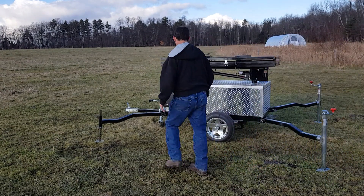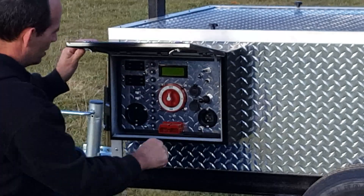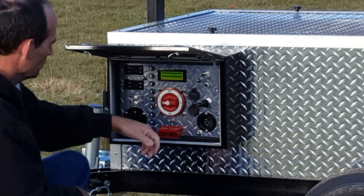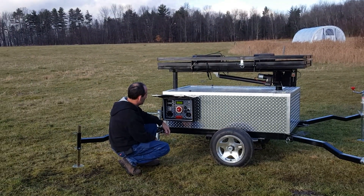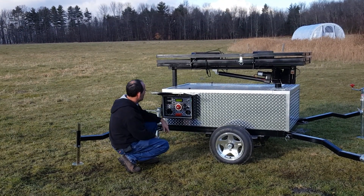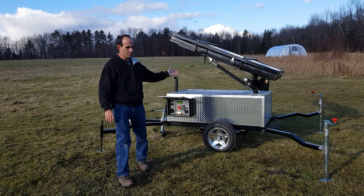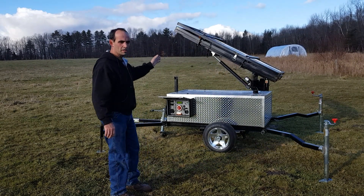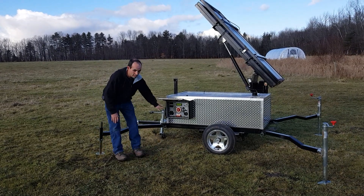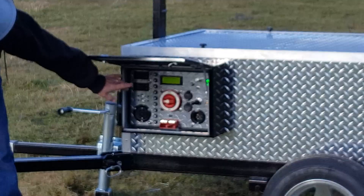Maybe takes a couple of minutes. Next thing you're going to do is come in here to the control panel and turn the unit on. The first thing it's going to do is raise the array up, then go up vertically and pause to give you a chance to unfold it. There's an LCD screen in here that tells you what's going on — right now it just says 'raising the array.'